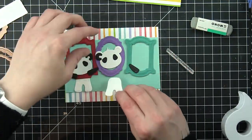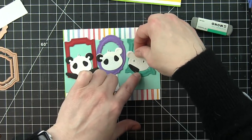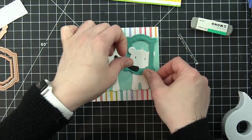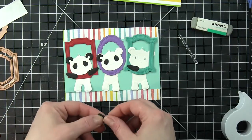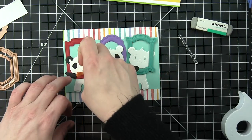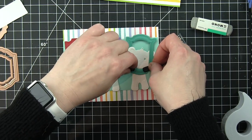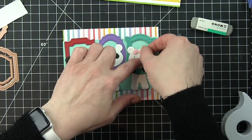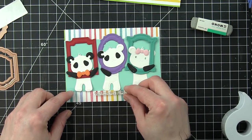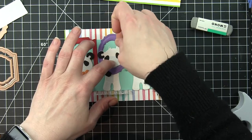I definitely went with bright rainbow colors here. The patterned papers I'm using today are all from the Lawn Fawn Really Rainbow Paper Pack, one of the brand new collections from Lawn Fawn — all really bright rainbow colors. I am going to kind of ground my design or my scene here with an aqua cardstock strip behind that. This is the Mermaid Lawn Fawn cardstock, and I did already pre-die cut all of my components just to save some time.